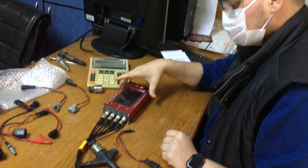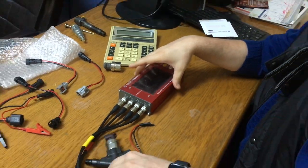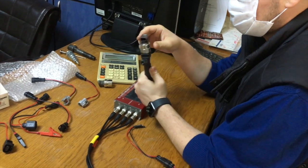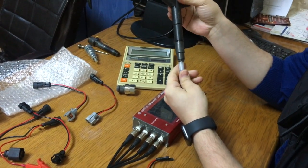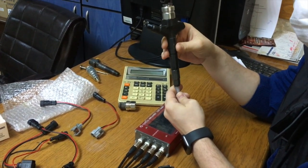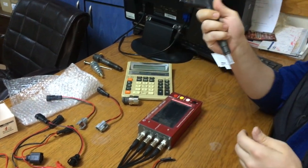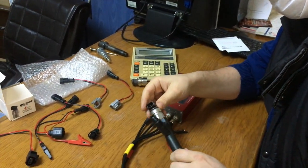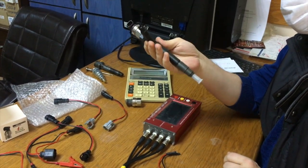This is our LCR tester. With this tool we can measure the resistance on the solenoid part for each injector. We can also test pumps and DRVs as well. Today we have a Denso G3 injector.